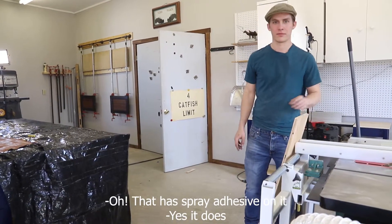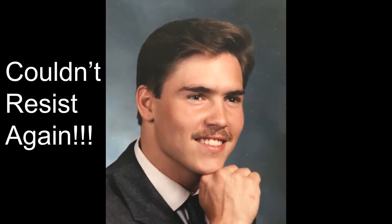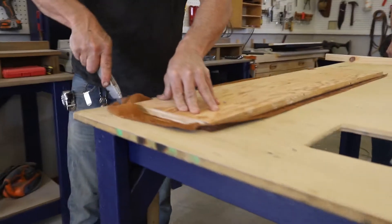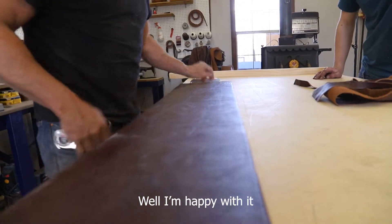That has spray music on it. Yes, it does. Love it. Very nice. I'm happy with it.